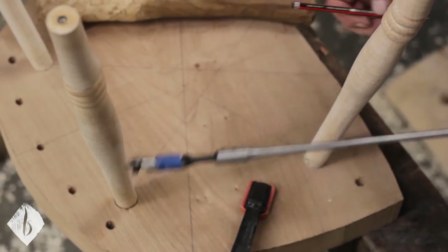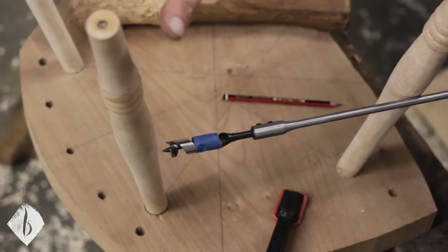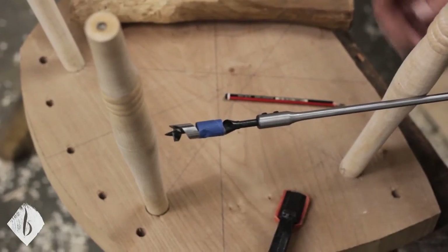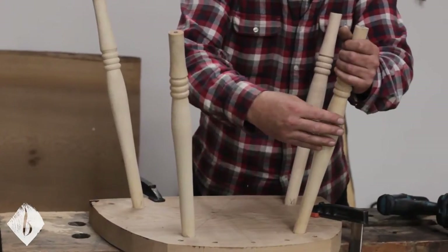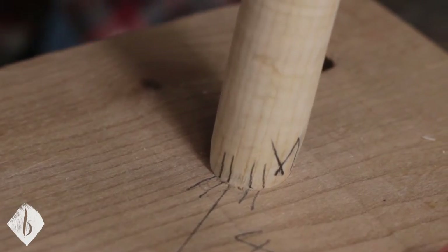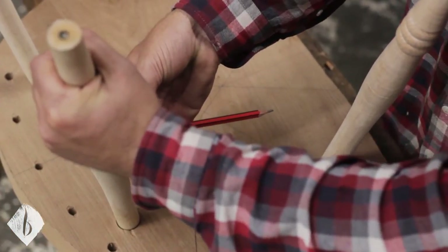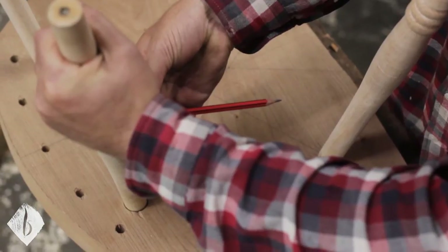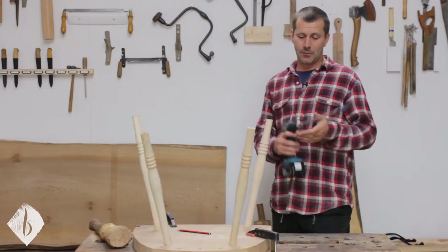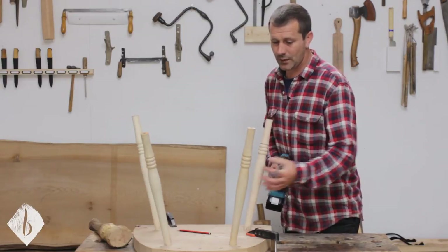If I try to drill that hole now, this chair leg is in the way. So I just need to rotate this leg enough so I can drill that hole without the other chair leg obstructing. I'm going to make the lines go about two millimeters apart. If I turn this leg just a click, you can watch the pencil move so that I can now get my drill down the side of the leg, and I know it's at the right angle to drill the hole.